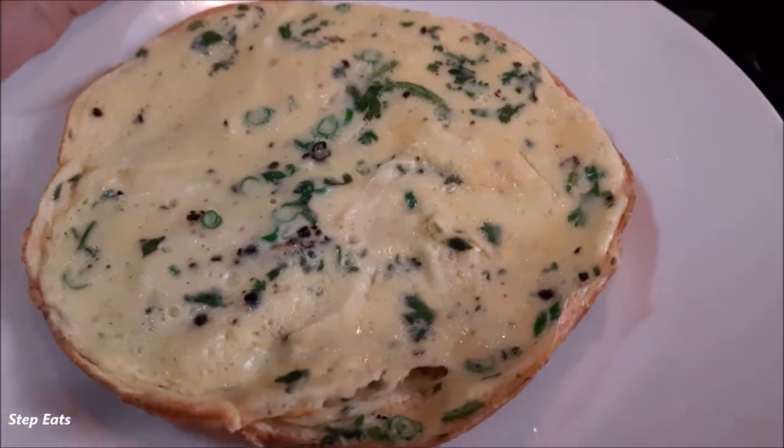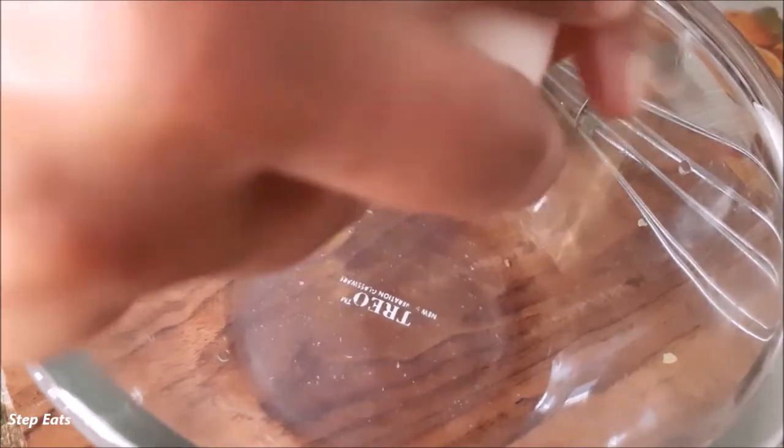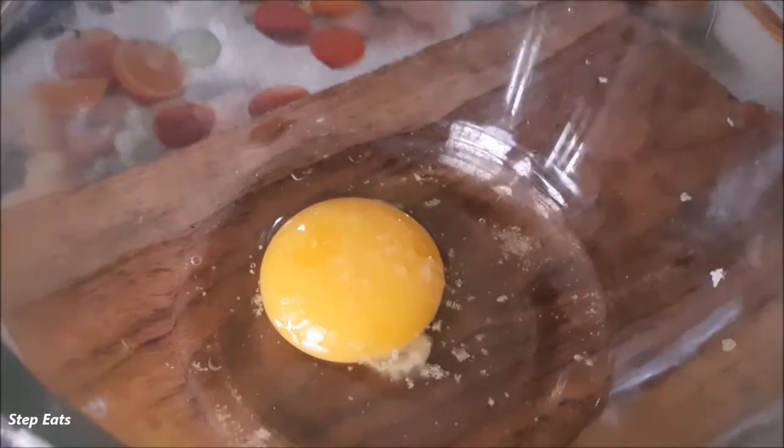I'm going to heat the pan. I'm going to put it on the heat. That's all.